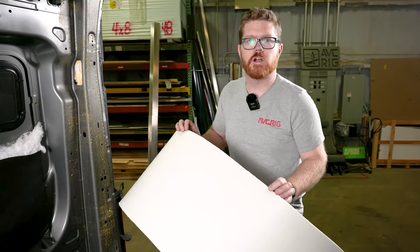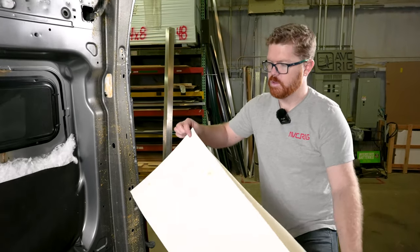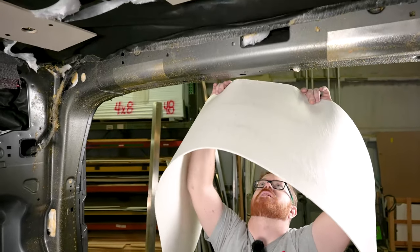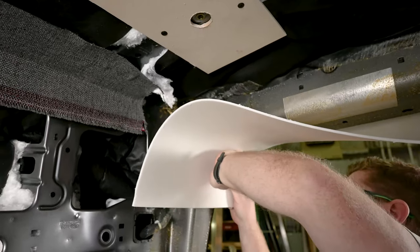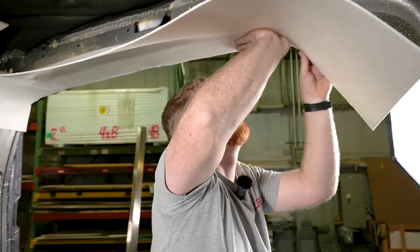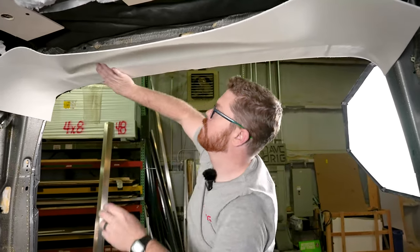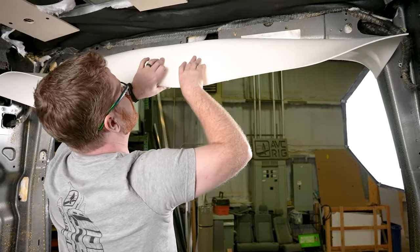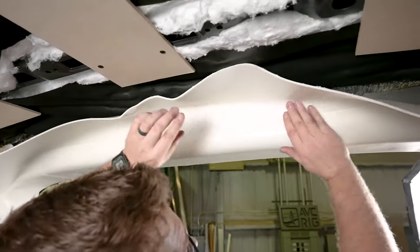With all of our adhesives kicked, we're ready to start applying our foam. I like to find my center point and start at the top of the rear door. I just fold the foam in half and give myself a little pinch so I know where center is. Then I can line up center with the top of my van, apply slowly towards the outside, curving towards the sides. At the top I'm going to roll the foam towards the top so I'm not sticking anything I don't want to stick first.